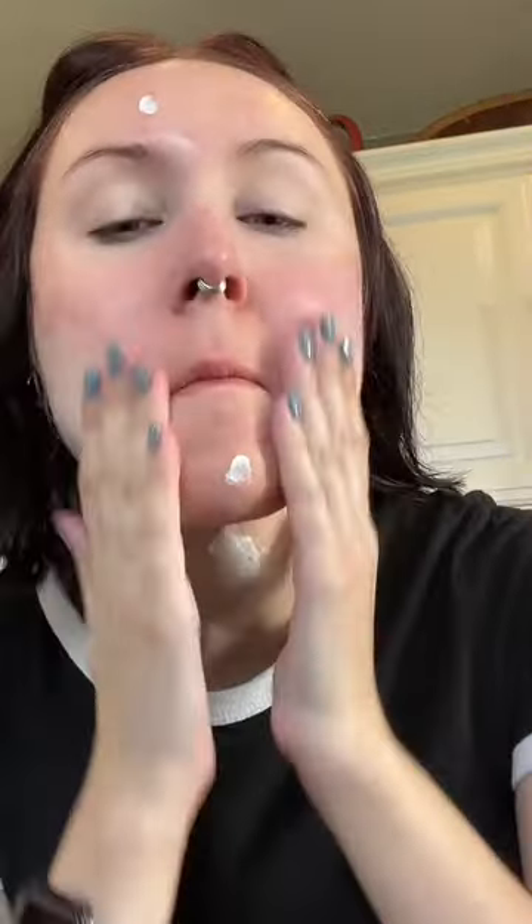This sunscreen has SPF 50 UV protection and 8 botanical extracts, and it's sweat-resistant and antioxidative. I found that it absorbed really quickly and easily into my skin, and it smells really good too.